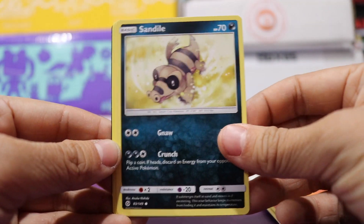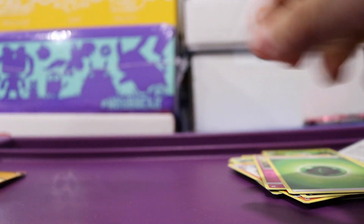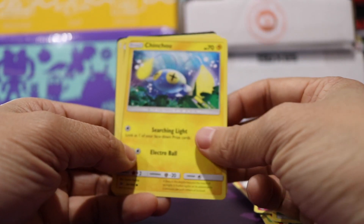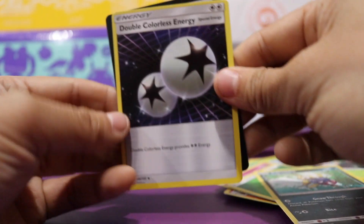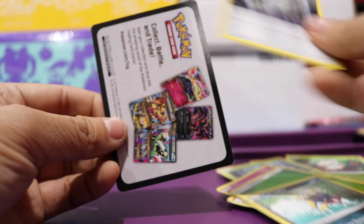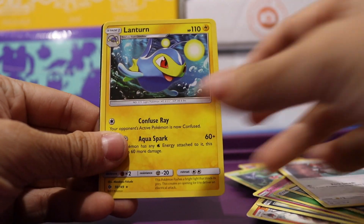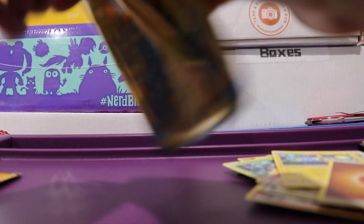We have a Sandile, a Snubbull, and an Energy. The good thing about this is that when kids pick Pokemon cards from my prize box, they don't just get three cards — they actually get ten regular cards and get to pick one rare card with the chance of getting a potential EX card. We got a Chinchow, a Carvanha, and a Double Colorless Energy. In this next pack we have a Pikipek, a Lantern, and an Energy. It's kind of lame when you get Energies in these packs.